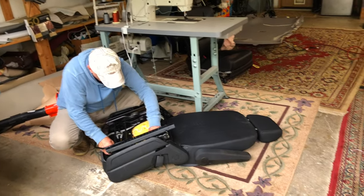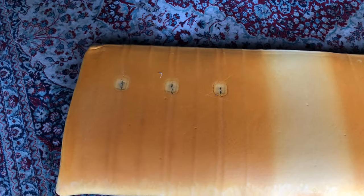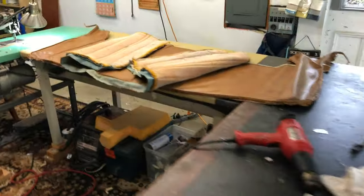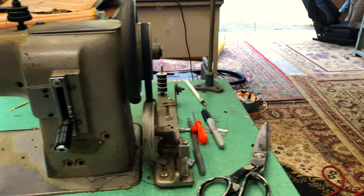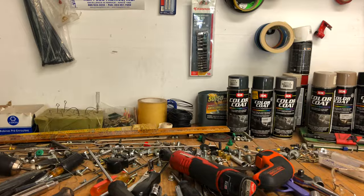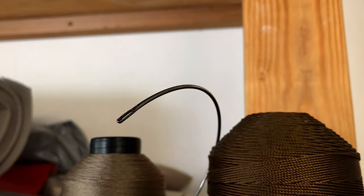Vlad is a pretty legit dude — he pretty much does it all, a bunch of interior work as far as covering goes. This is a mid-70s Chevy and he's doing the upholstery on the seat, just getting it all redone and freshening it all up.